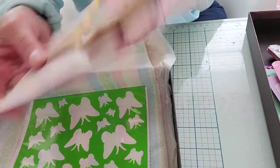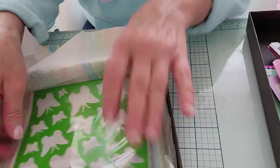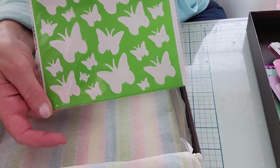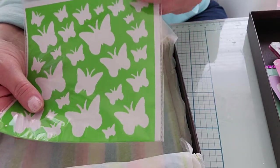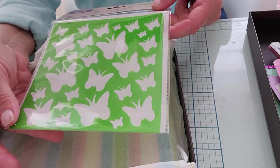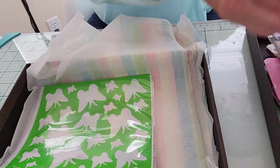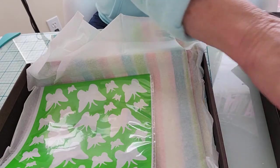She had all of those in the pocket — thank you for those! And then at the bottom she gifted me a stencil — a cute little butterfly stencil. It's a Crafter's Square from Dollar Tree — really cute. Thank you so much for entering my birthday challenge giveaway!